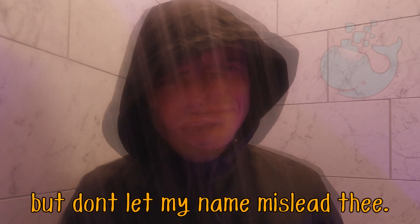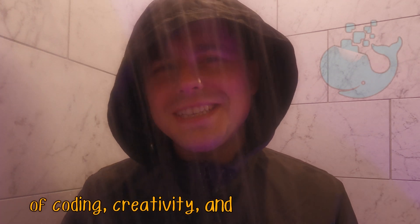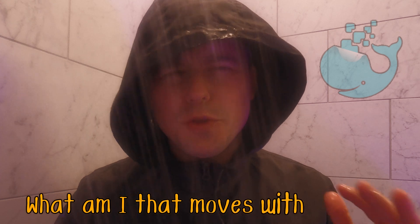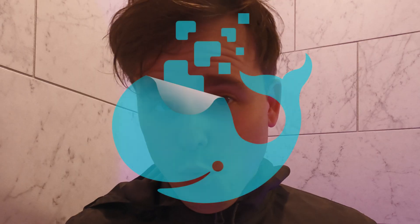Here's a riddle. I am not a creature from the sea, but don't let my name mislead thee. In children's minds, I sow a seed of coding, creativity, and the tech they need. Blocks of code are my command, in a young coder's guiding hand. What am I that moves with no toes and teaches kids what a programmer knows? Well, the answer to that riddle is the subject of today's video: the Whalesbot.